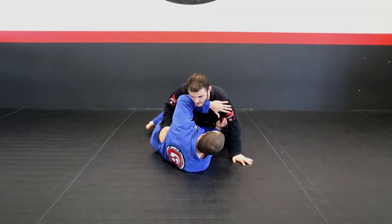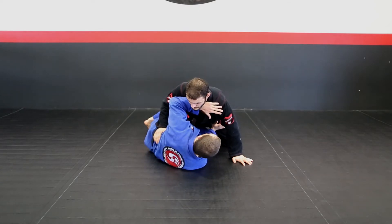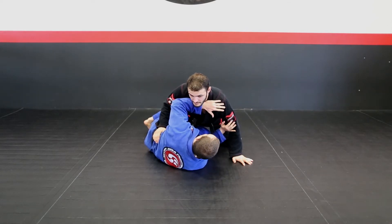Alright guys, we're going to start from here. I have my half guard position, I'm on my shoulder, I have a good frame position, make sure the guy is not going to keep the pressure coming.